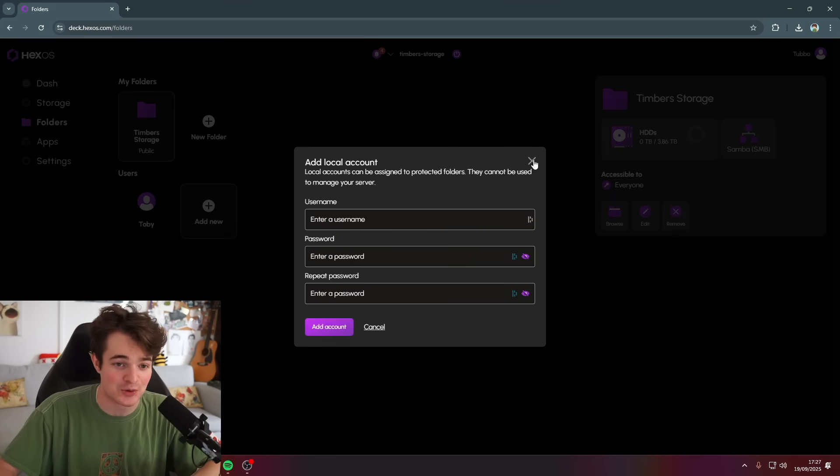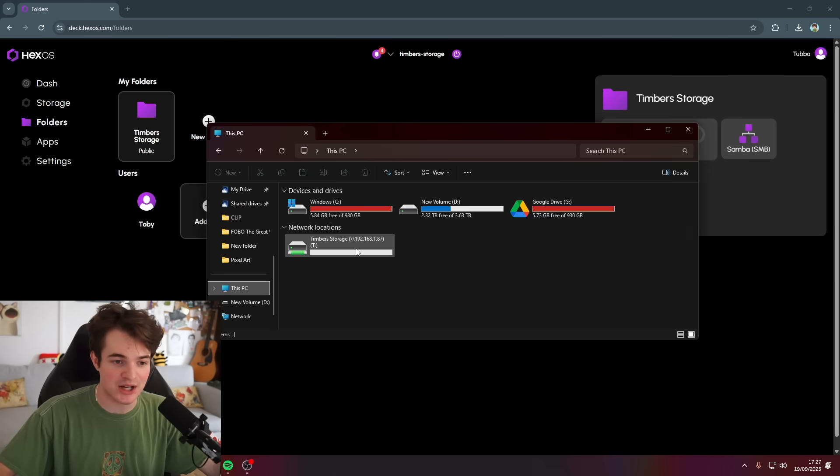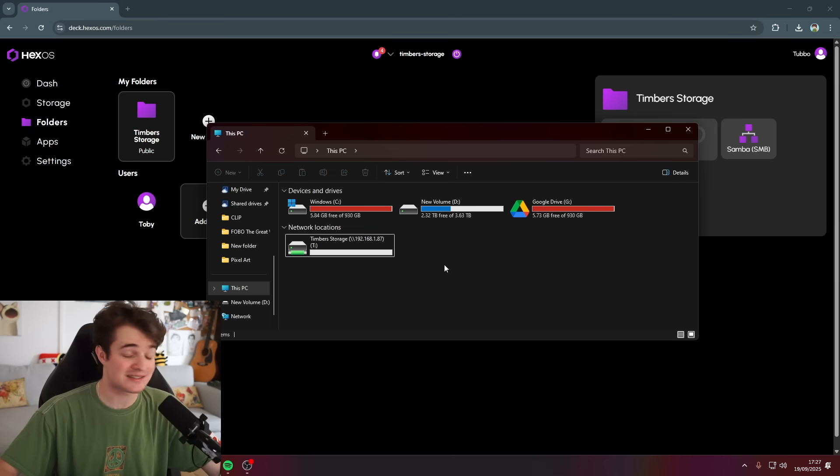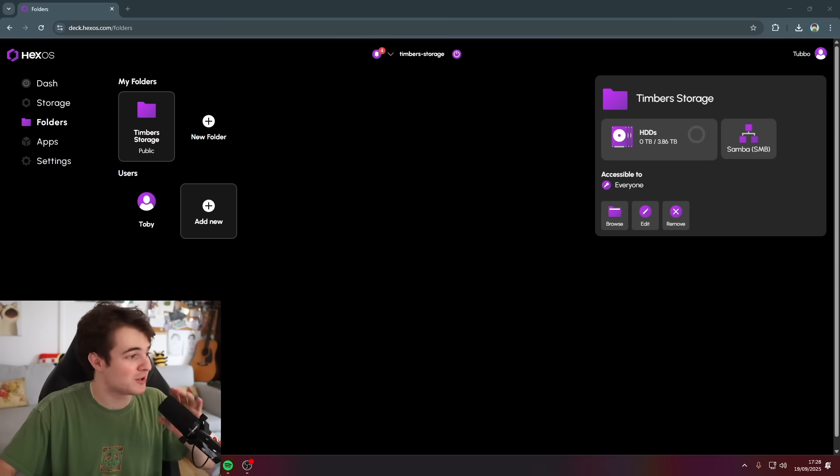I can add a user — let's say I wanted to make a user for John A. I can give John A a user account. Also, this file share is configured on the local network, which means I can use my WireGuard tunnel on my router to access this from my house! That's so lit! I need to call John A!